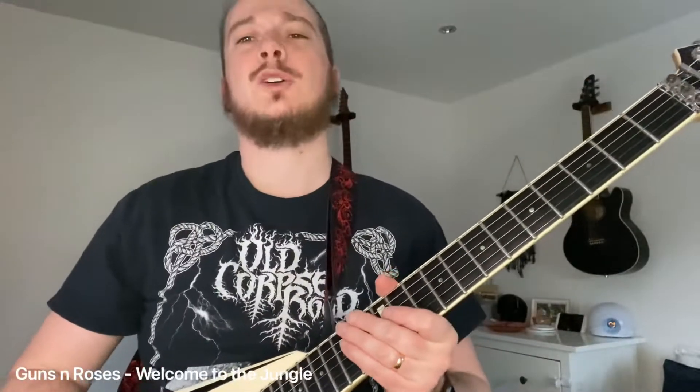Hi guys, have a little look at 'Welcome to the Jungle' by Guns N' Roses, from the Appetite for Destruction album. Great album, one of my favourites.